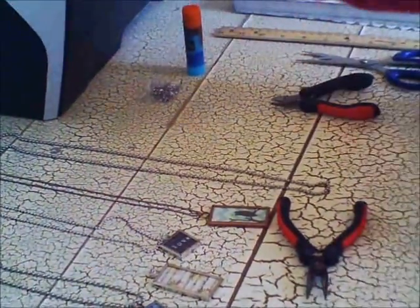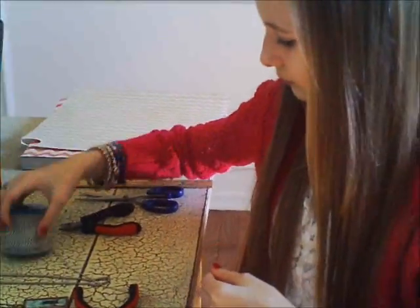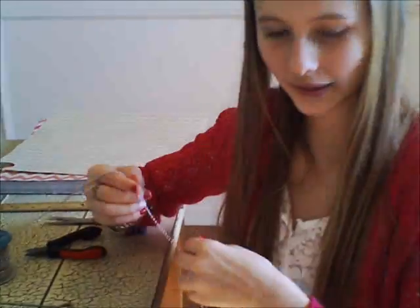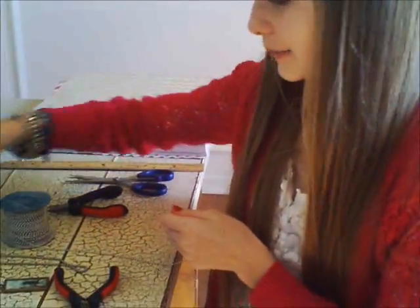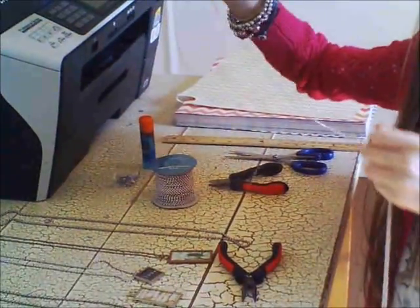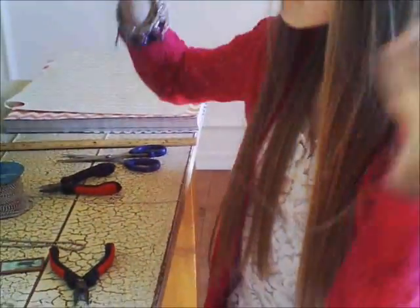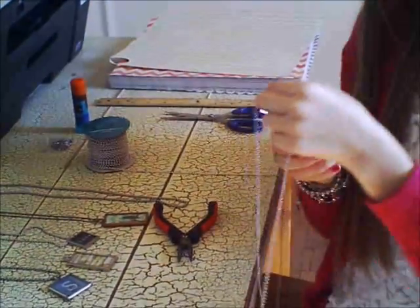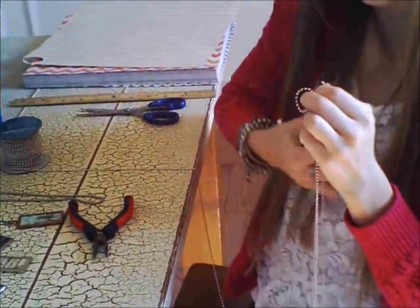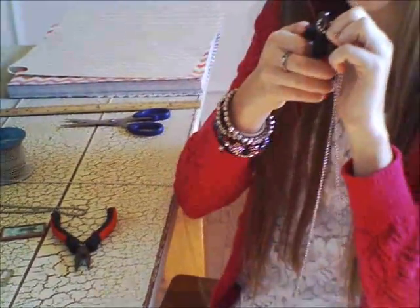If you are using the ball chain, this is where you need your wire cutters. Depending on how long you want it, you measure it out — how long do we want it? About that long. And all it takes is a little snip — not very hard.